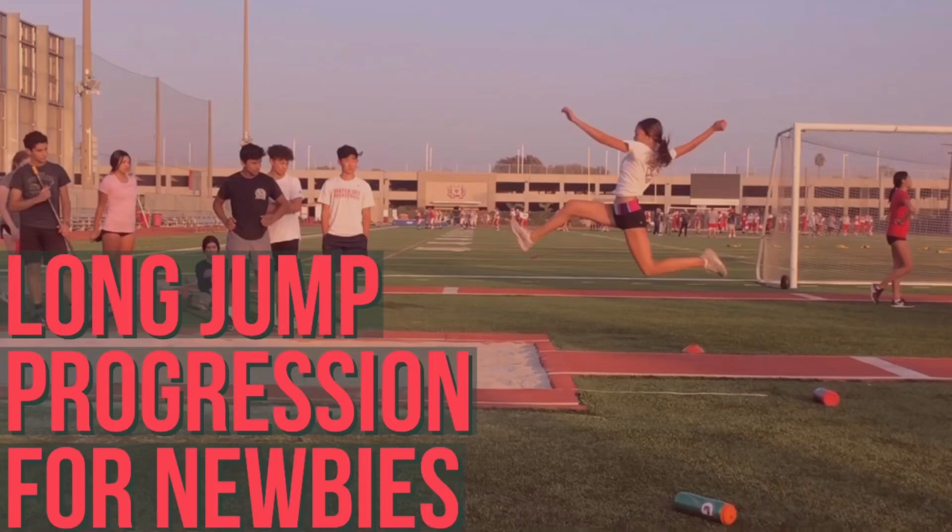Most of you coaches are going to have 1% of athletes who are superstars, who just get it, who are really athletic and make it to state or very high levels. Then 99% of the athletes, the rest of them, are going to be your average athletes who need to work and develop and may take 2, 3, 4 years to develop.